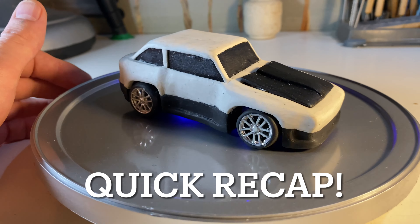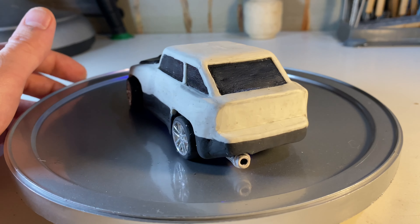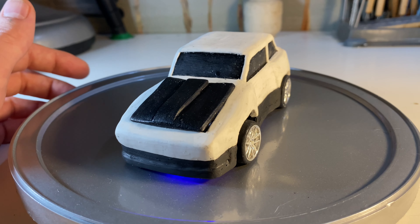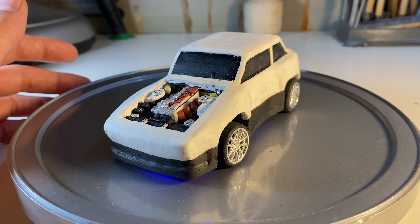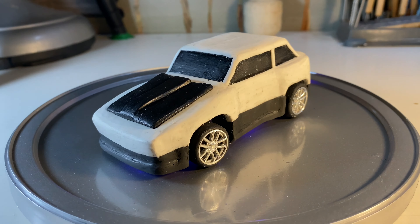Good day everyone and thank you for tuning in to Moose Motion. Just going to do a quick recap before we dive into this episode. Last time we worked on this car we put on the first layer of plasticine where we worked on the overall body shape. This episode we'll be putting on a few more layers of plasticine as well as working on the rims and adding some brakes in for added detail.